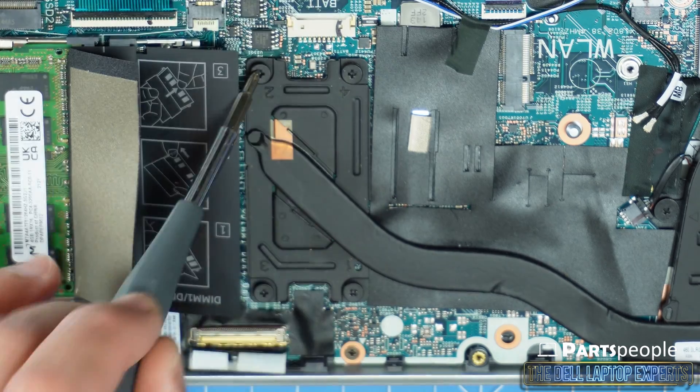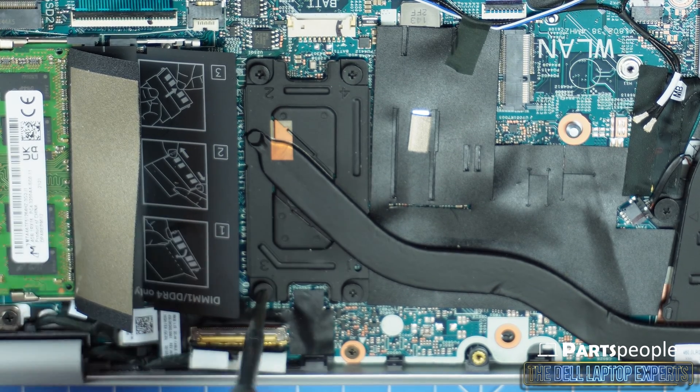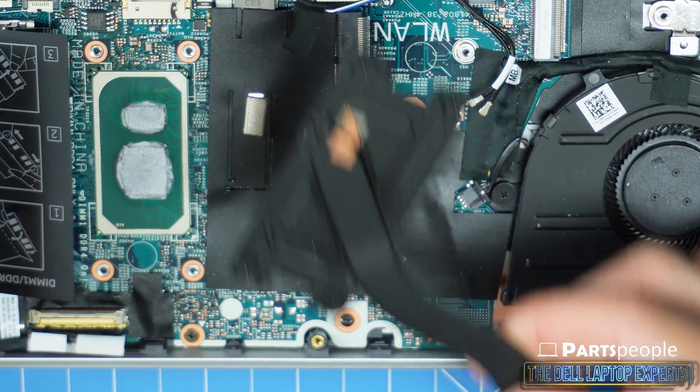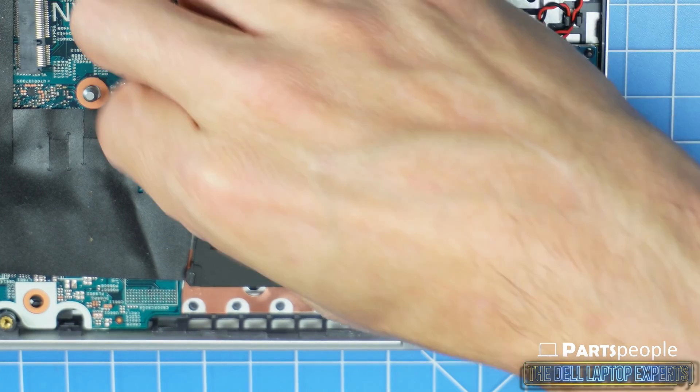Now you can loosen the screws and remove the heat sink. Disconnect and unscrew the cooling fan.